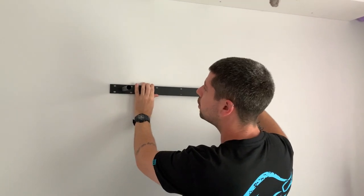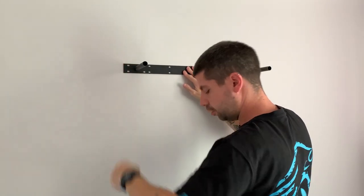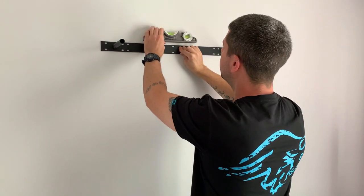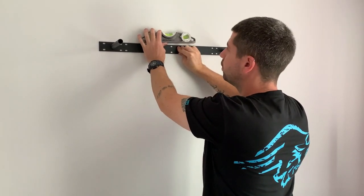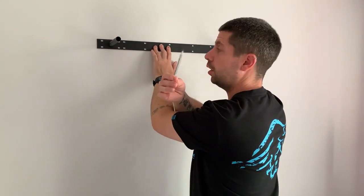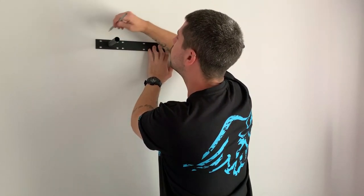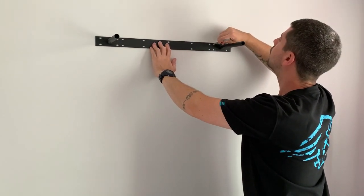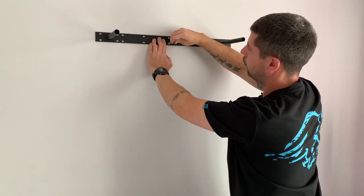I offer the bracket up to the mark — that is my reference corner. Get yourself a small spirit level, put it on the bracket and adjust it until it's perfectly level. Then with a sharp pencil — always have a sharp pencil — just draw around the screw holes: to that side, to that side, and then one in the middle.